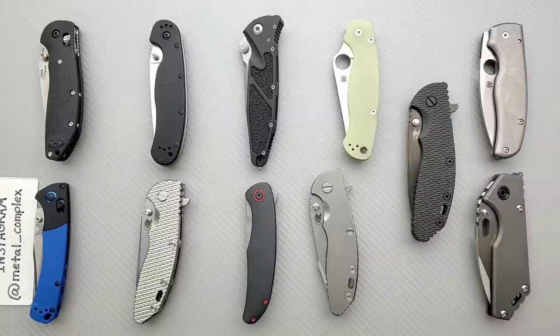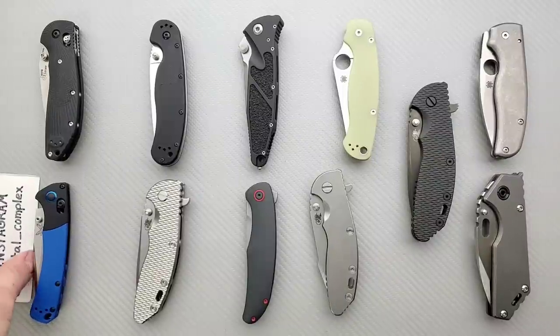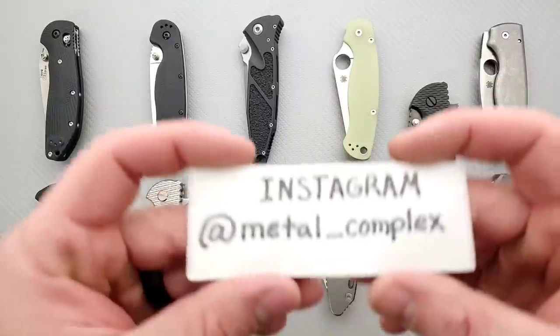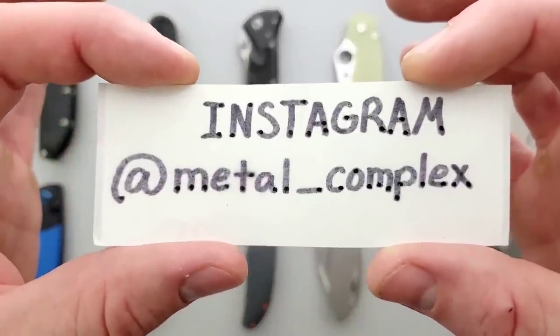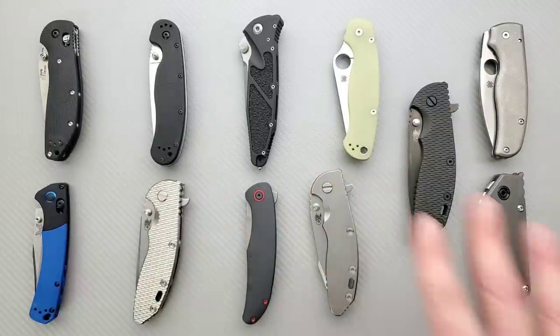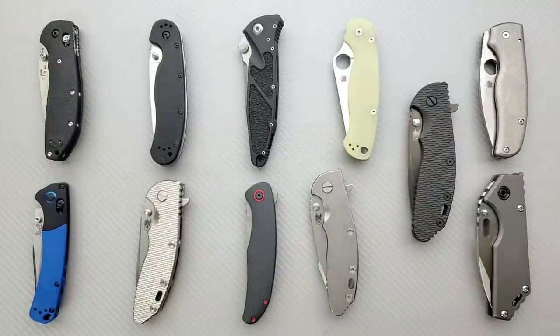Thanks so much to my generous patrons who are supporting me right now. If you'd like to check out my Patreon, there's a link in the description. Your support would mean the world to me, and please follow me on Instagram at metal underscore complex. Every knife laid out here is mine. Each one of these knives has either experienced some form of lockstick in the past or is currently still experiencing it.